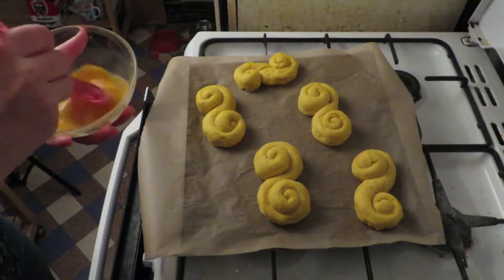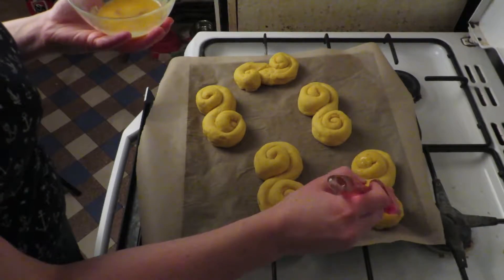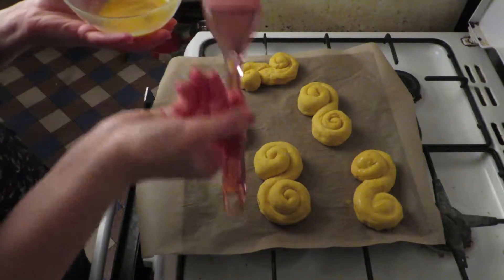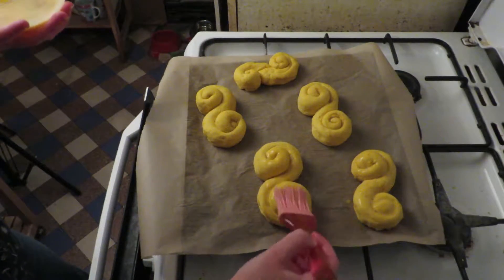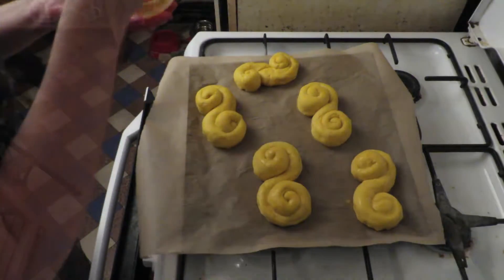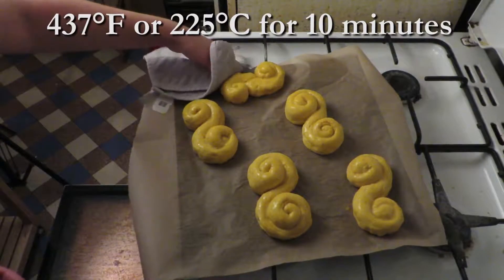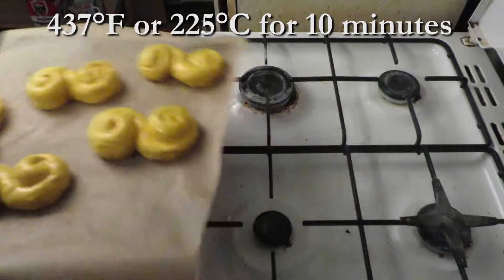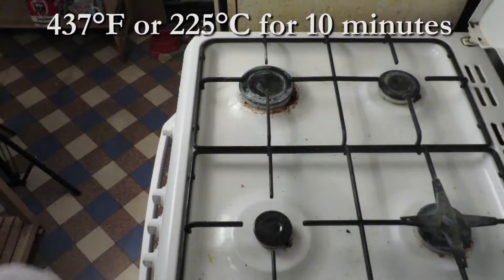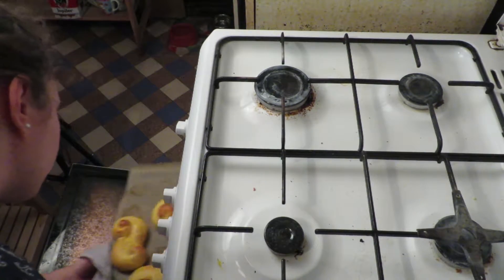Brush some beaten egg on top of the buns. Then put them in the oven at 437 degrees Fahrenheit or 225 degrees Celsius for 10 minutes — I put them on the top shelf. When done, let them cool down and then put in the next batch.